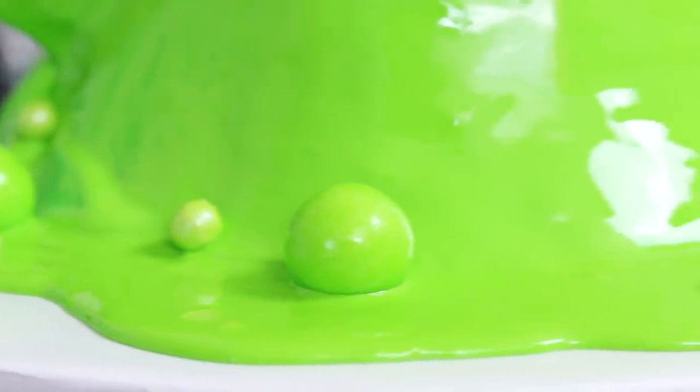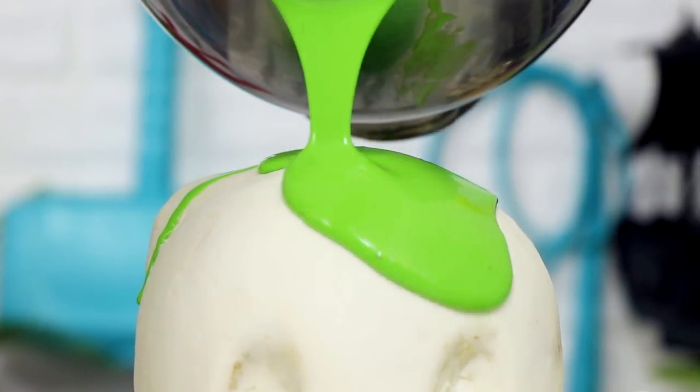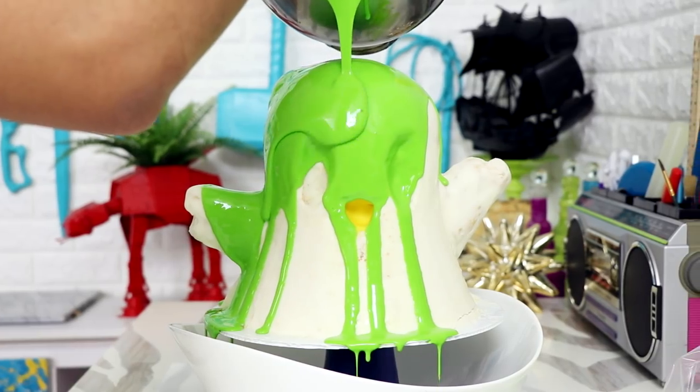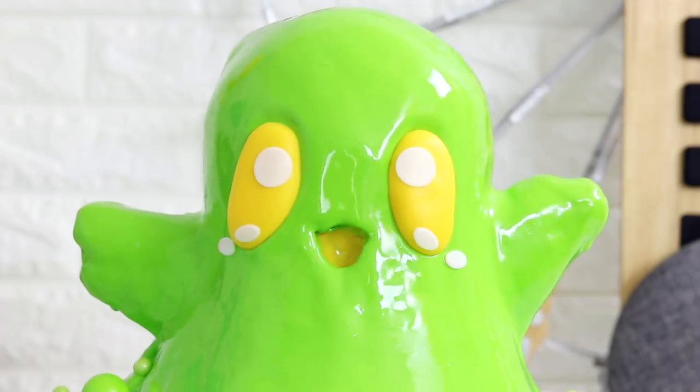Hey guys, today we are going to be creating Boogie the Slime Monster — well, Boogie and Cornelius the Slime Monster. This is a mirror glazed cake, and it doesn't even look like it. This cake looks bomb and I had so much fun making it, so let's get started.